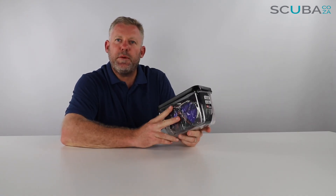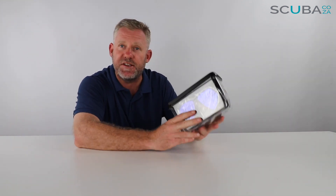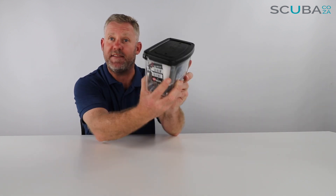Hey guys, here with me Kevin, your scuba professional, and today we're here to unbox and review the new Tusa Paragon mask. I'm super excited to be able to review and unbox this with you guys today because I've been looking at this unit for quite a long time. I've been reading all the reviews and all the manufacturers' specs before they launched it, and I'm super excited that it's here. So let's open it up and discuss all these amazing features of this pretty cool Tusa mask.